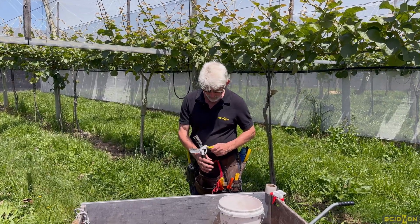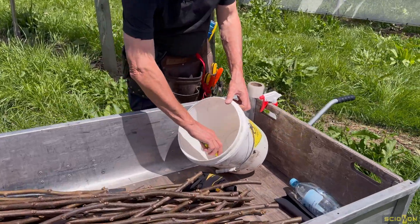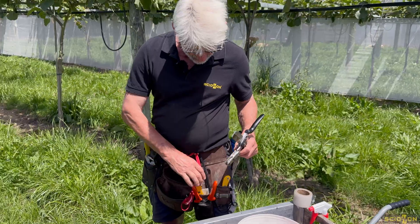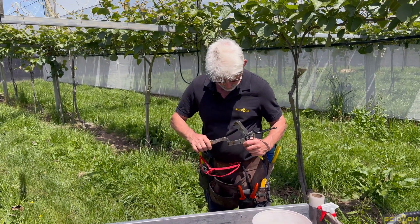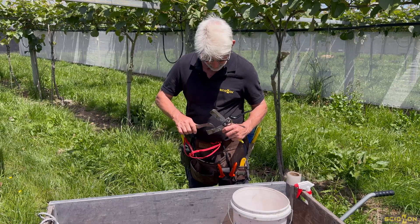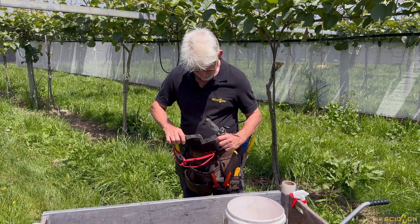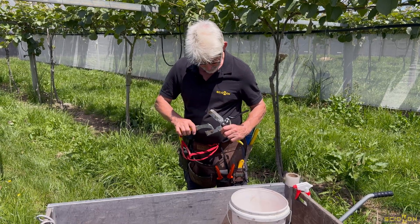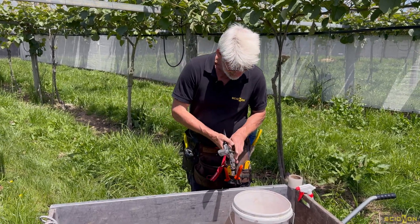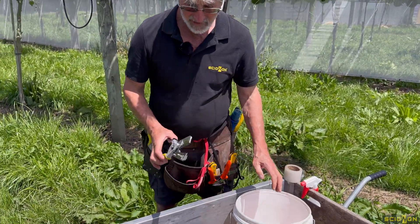We've been grafting for the morning. I'm just going to flush my shears in the sterilant to get a little bit of trash out of the jaw — it's pretty simply done. I can just run the tip of my knife through there and get any loose flaky bits of grafting stock fiber.